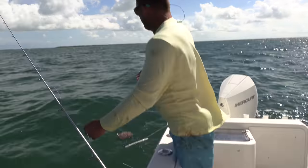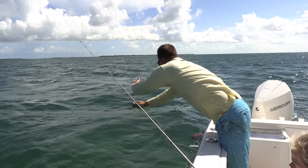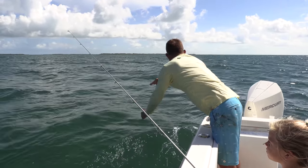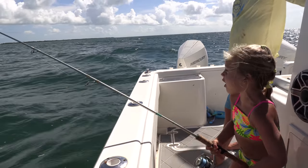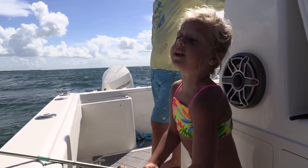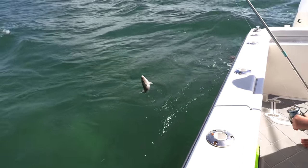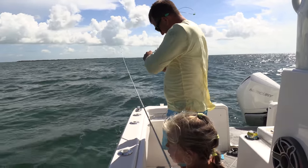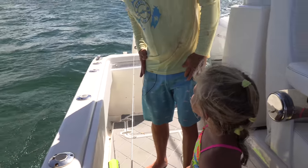Hold the rod right — there's no weight, no cork, no bobber, no nothing — you just put this in the water and reel it. Whoa, he's strong! What on earth? What do you think you got on there? If he's tiny, I'm impressed. He's so tiny — no way, he's so tiny! How is he that strong?